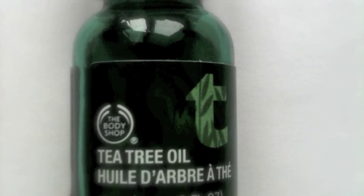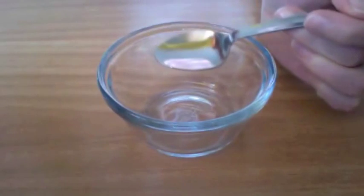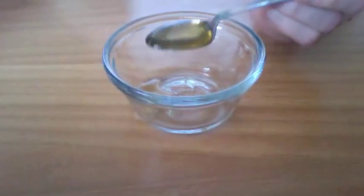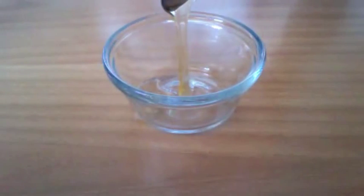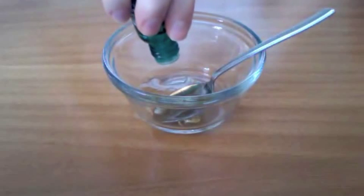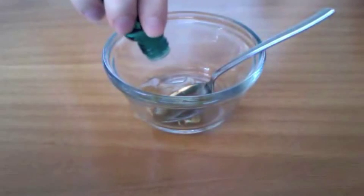Here are the steps to making this super easy mask. You're going to need a small bowl. Into the bowl you're going to place one teaspoon of honey, and into the honey you will add the tea tree oil. I use six drops but you can use less or more — use less if you have sensitive skin.